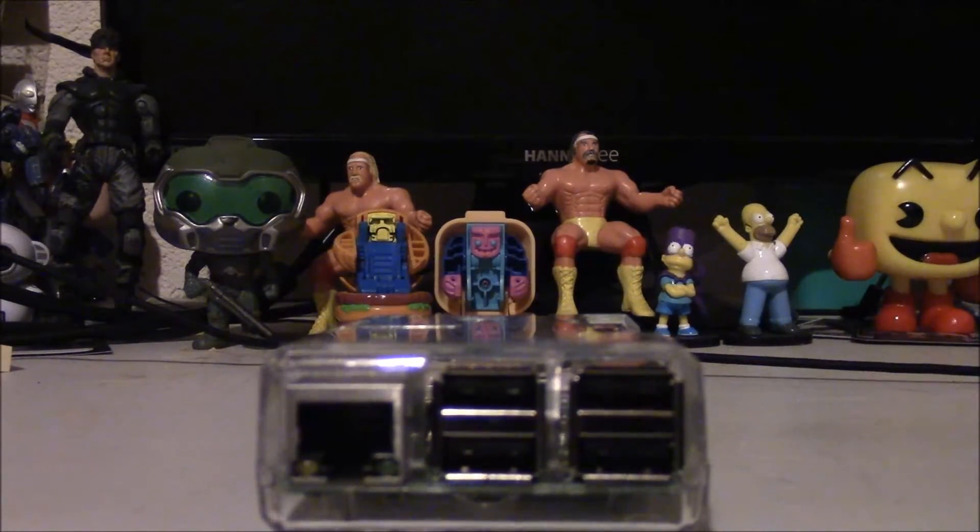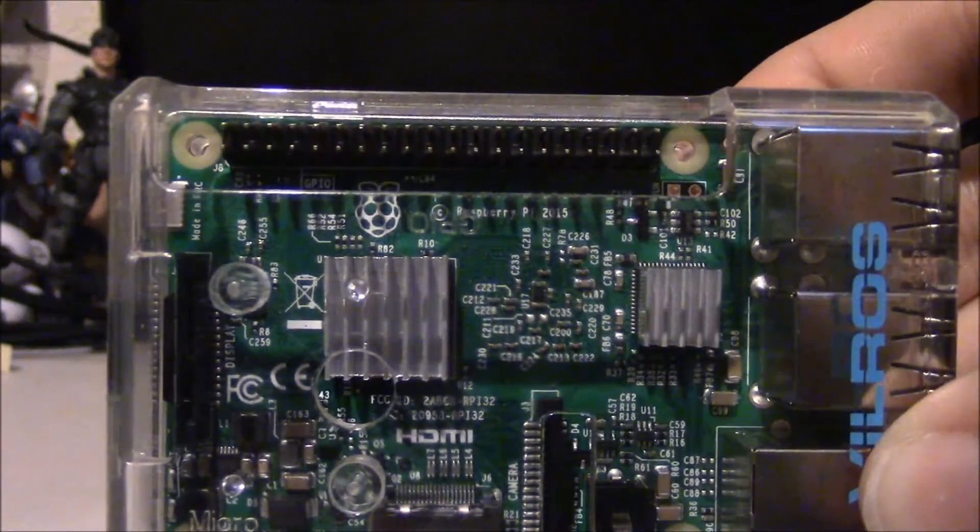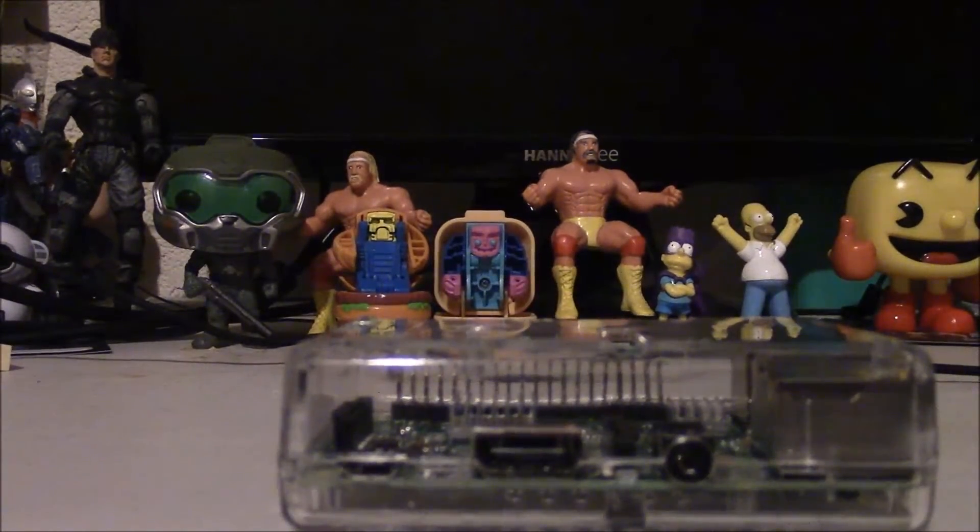The Vilros features four USB ports for controllers, an HDMI port for output, and it even has heatsinks that allegedly allow you to overclock your device for better performance, but I don't have the nerve to try that yet.